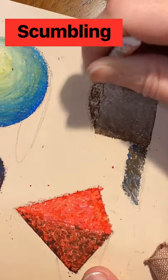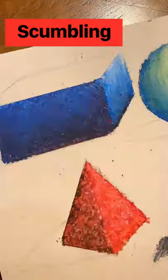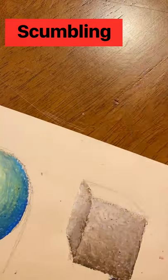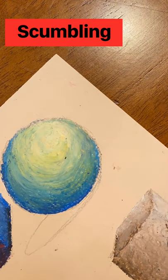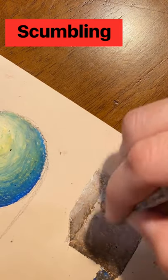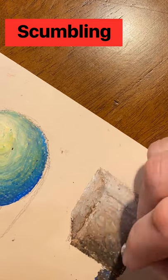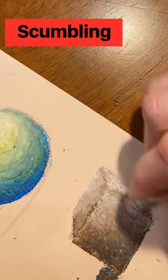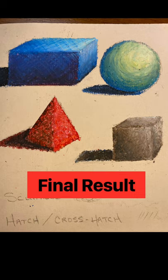On my scumbling cube, I have some areas that are started, so I can show you some modifications as I go. Scumbling, of course, is scribbling. You do your thin layers, alternating colors, and then you may need to go back and adjust the contrast of some of the other sides in order to create more defined edges. I incorporate some black, some brown, and some white to push the contrast. Once you've applied your cast shadows, incorporating some black with your origin of color, you're going to end up with something like this.